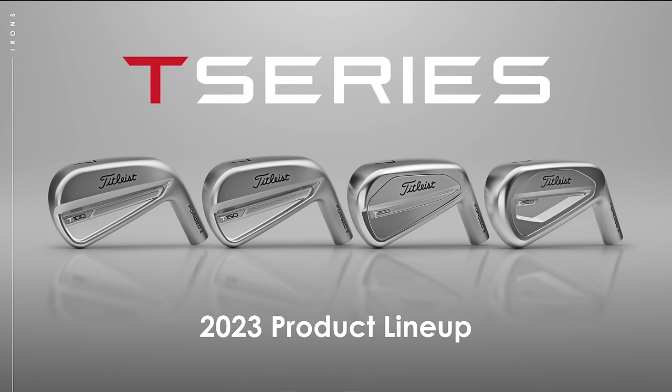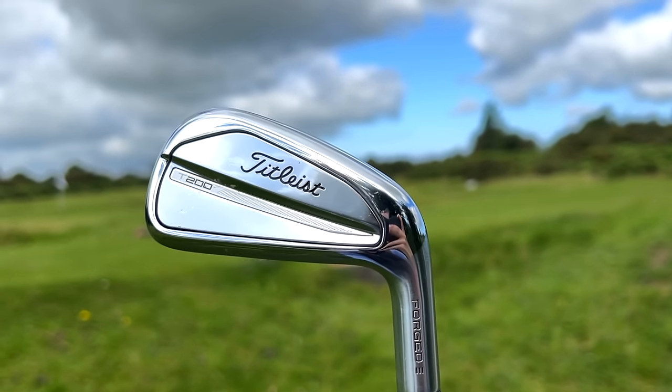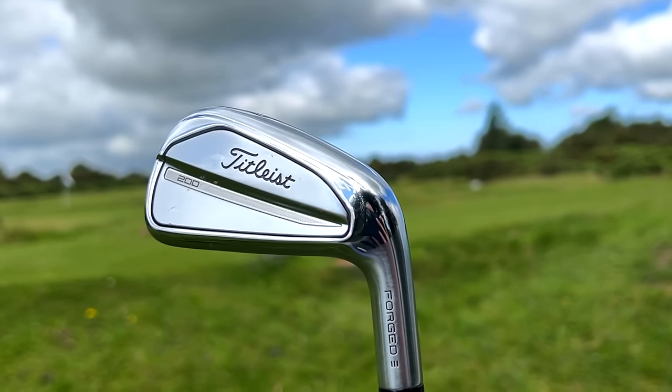Two clubs have been released in the last few days that are going to be the big players for the mass majority of golfers. If you're looking for new irons, you'll likely be considering one of these two — from TaylorMade and Titleist. If you've been following the channel, you've seen the full review of the T-Series lineup from Titleist, super impressive across the board. But I'm focusing on the T200, which I think will be a big one in terms of mass sales. Today I'm putting it head-to-head against TaylorMade's equivalent — the hugely popular P790.